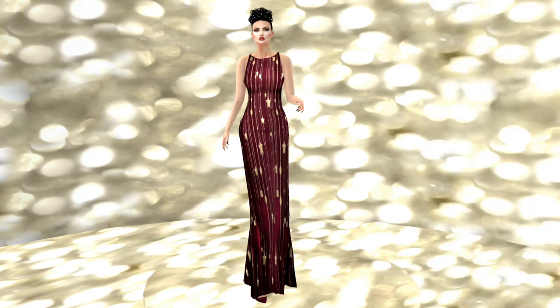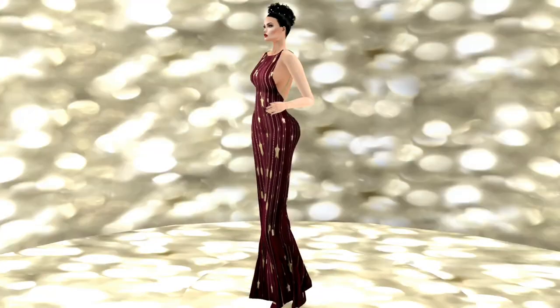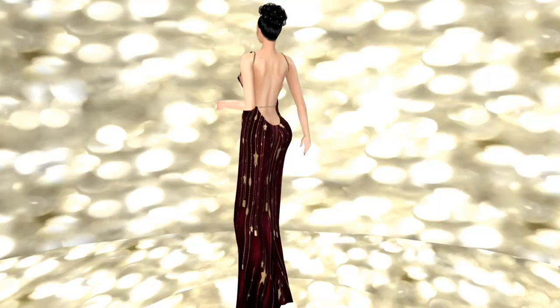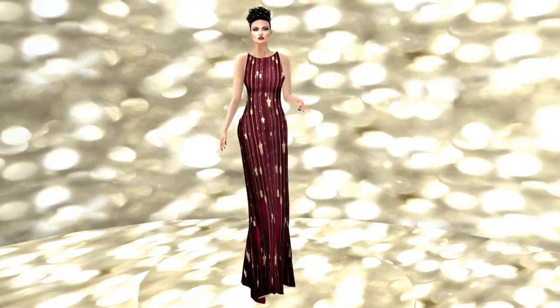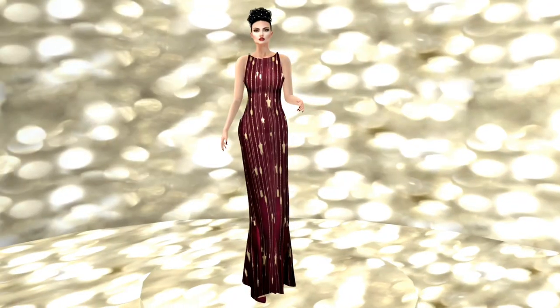Last but by no means least, this stunning gown by IM Collection in burgundy and gold with a beautiful backless look cut very deep — just a little bit sexy. It comes with the burgundy shoes, so I'm actually wearing a hunt prize pair, not a pair of my own. This is a hunt gift, so just be aware of that.